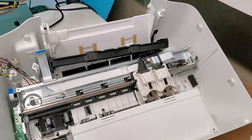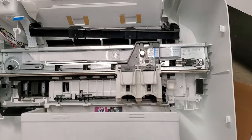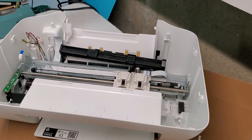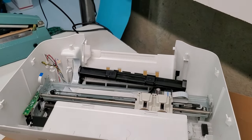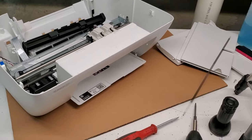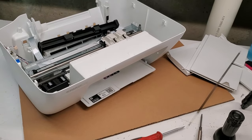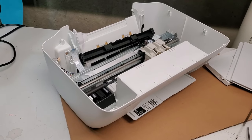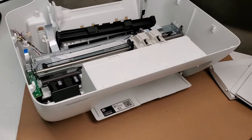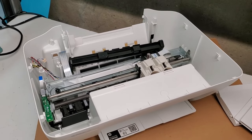This is a very clean printer — it was never used or maybe used a couple of times. It's a pretty clean, very good small all-in-one. Hope you guys are doing very well. Please like this video, subscribe to our channel, share it with other people, and hopefully this helps you. If it does, please comment below and have a wonderful day — thank you.